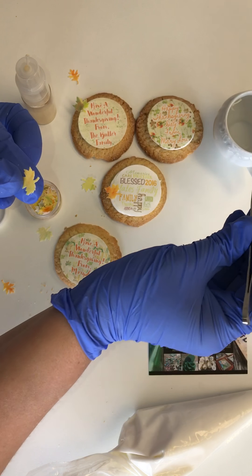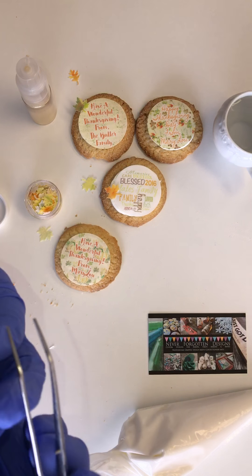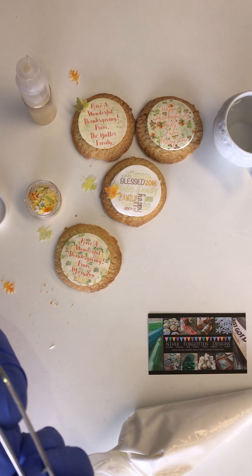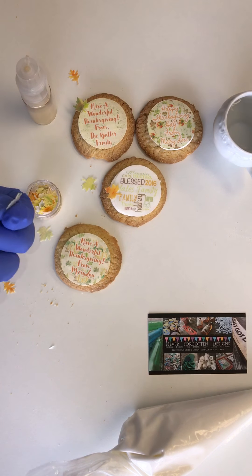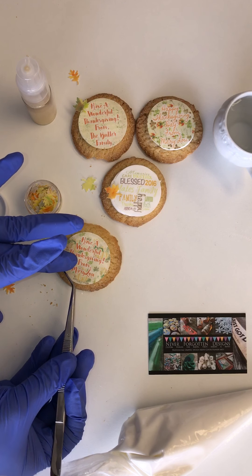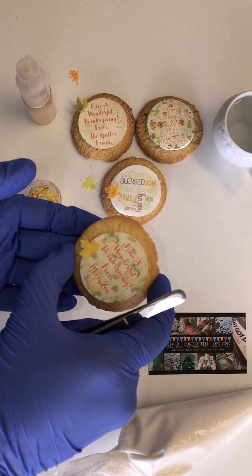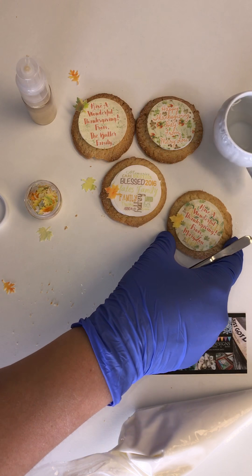With this one right here, I'll just show you. I'll put my little tweezers inside some water and put a little bit of water just at the bottom edge. And I will then use it and attach it right here to this edible image. That little tiny bit of water will hold it right on that cookie for the rest of the time until somebody eats it.